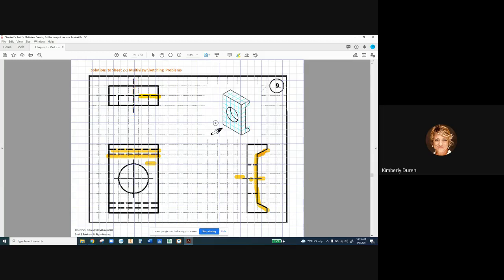We do have a hidden line right here, and what we're showing is that underside cut. Then we have our hole, and the taper of our legs doesn't come into play because these are in alignment, and all we have is this hidden edge. Then we would have a shorter hidden line right here for our hole.